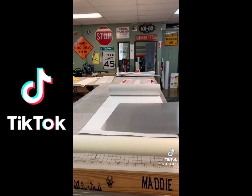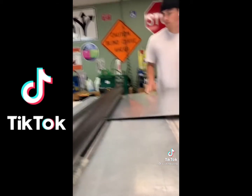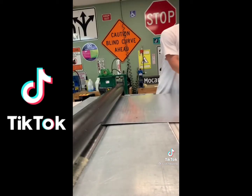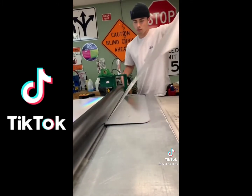Rolling out the EGP reflective vinyl. That goes on the back of the sign. Here we apply it. Line her up. Throw her over. Pull her on. Simple.